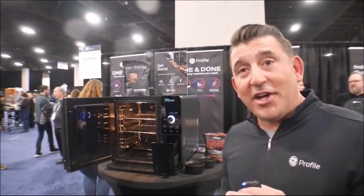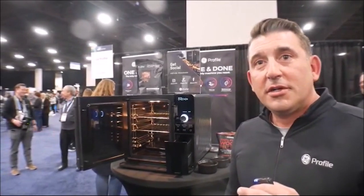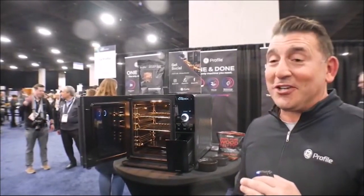Is it available now? It is available now. MSRP is $999. It's a lot of value for the product when you think about some of the smokers that are out there. It's a really awesome product.